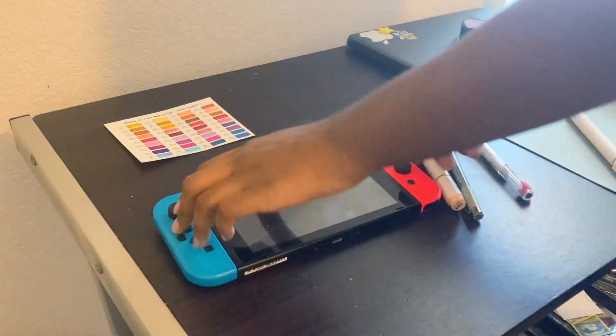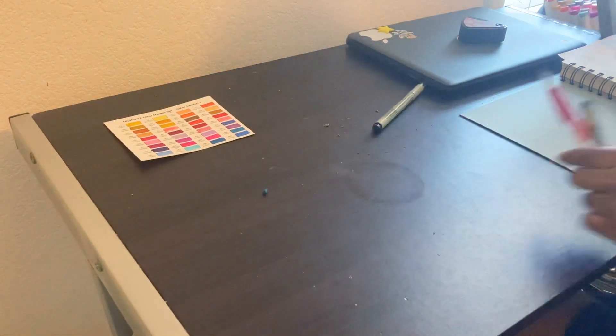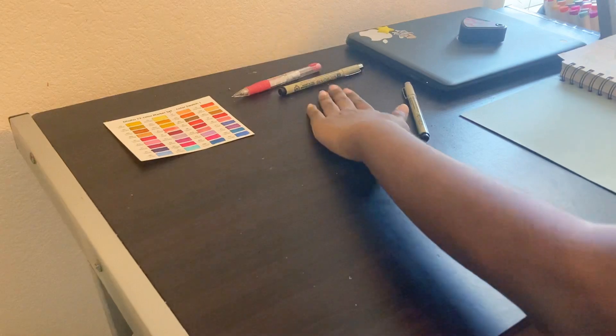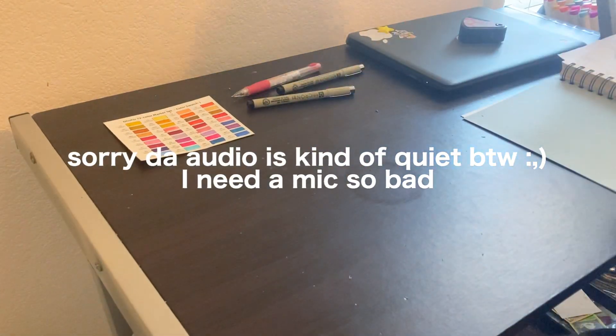Oh my god. Okay, there's something seriously up with my tripod. It's embarrassing. Anyways, hi guys. Welcome back to another video. Actually, I'm pretty sure the beginning of this video is something else. So this is like, I'm going to be really late. Welcome. And I probably already said welcome again.